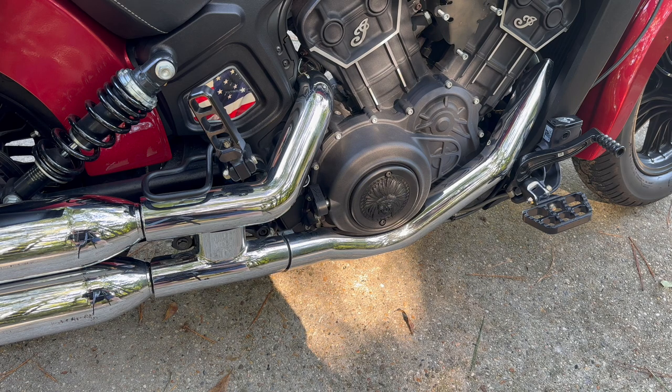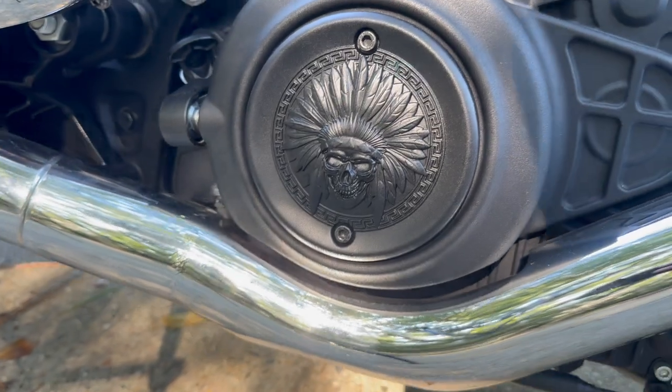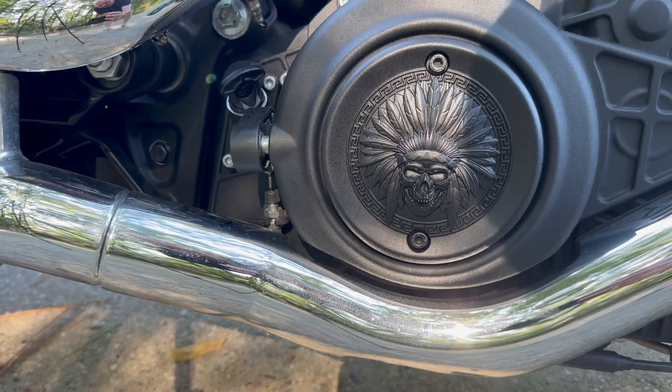That's it. Let me give you a little close-up. Look at the quality of that — look how awesome that looks.